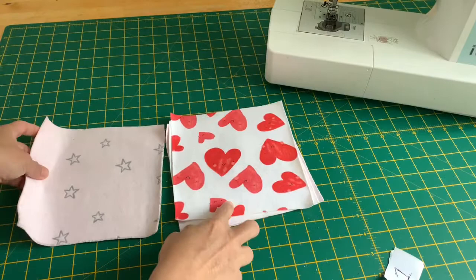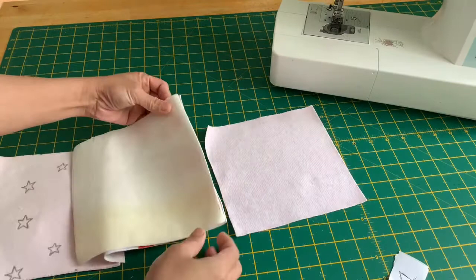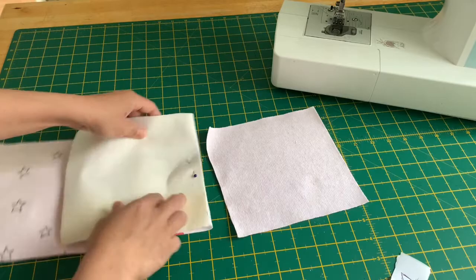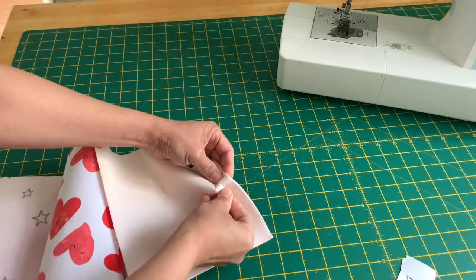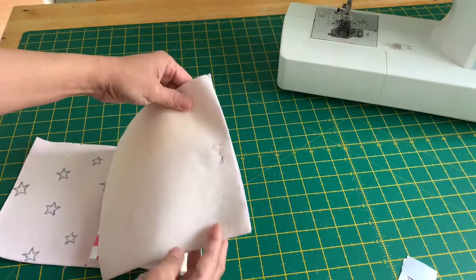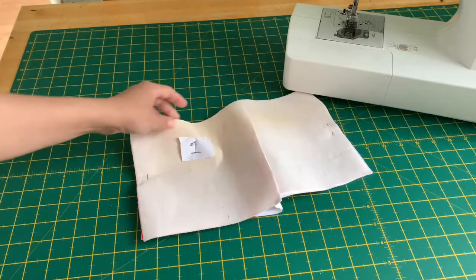Put right sides together on the first two squares, then attach the third one and pin, then the last one. Bring it to the sewing machine and sew it together. After sewing it together, I attach the number again so I know which column it is.